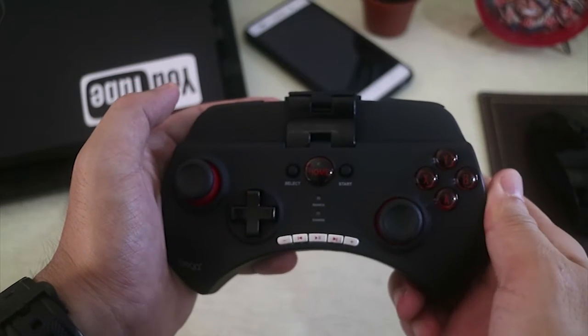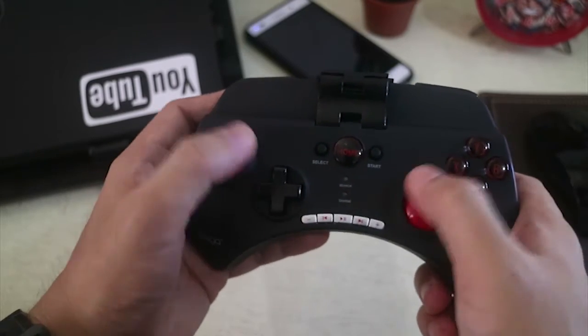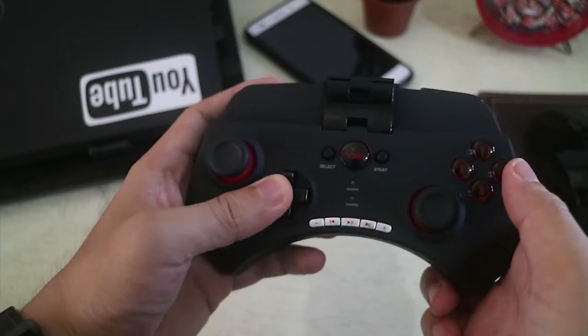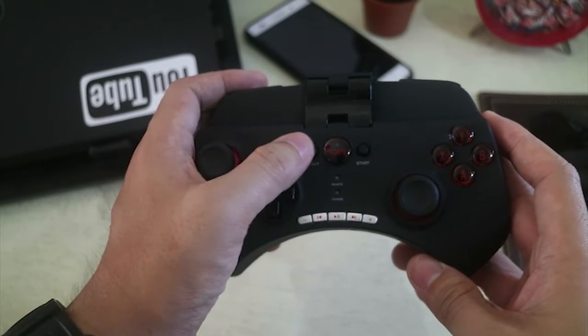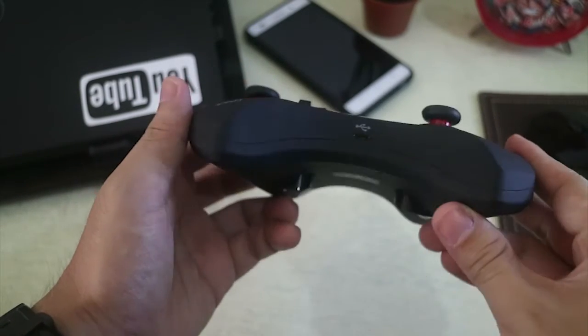We have the XYBA button here, 2 joysticks, the D-pad, media keys, select and start button, and the home button.